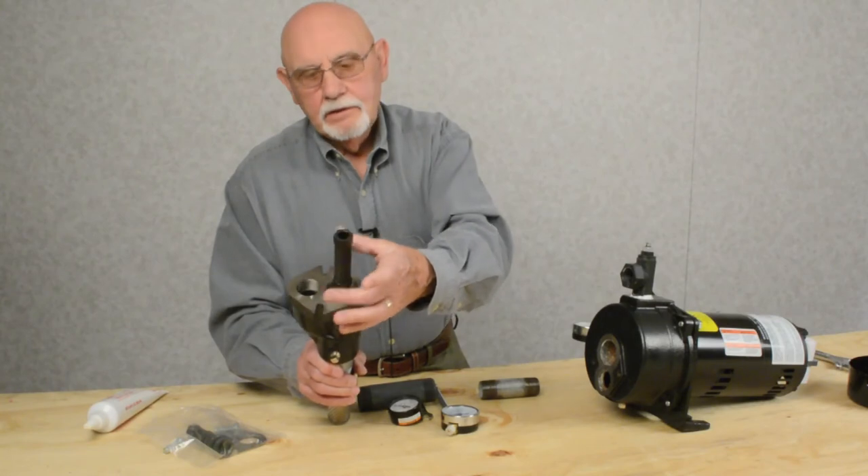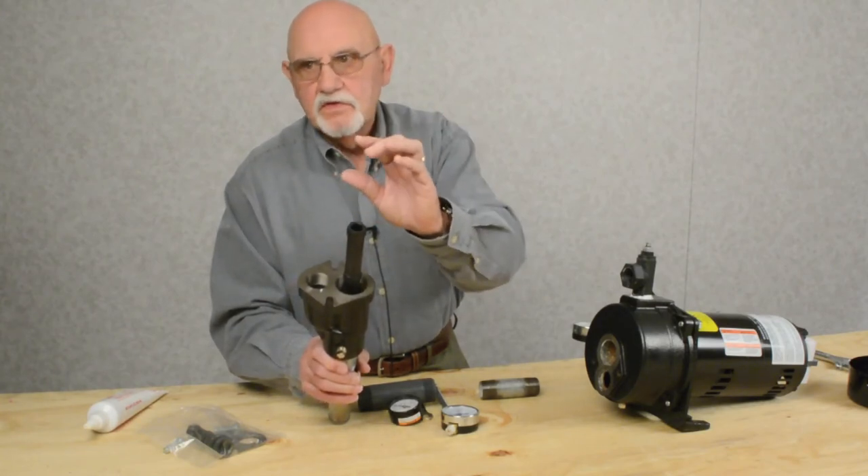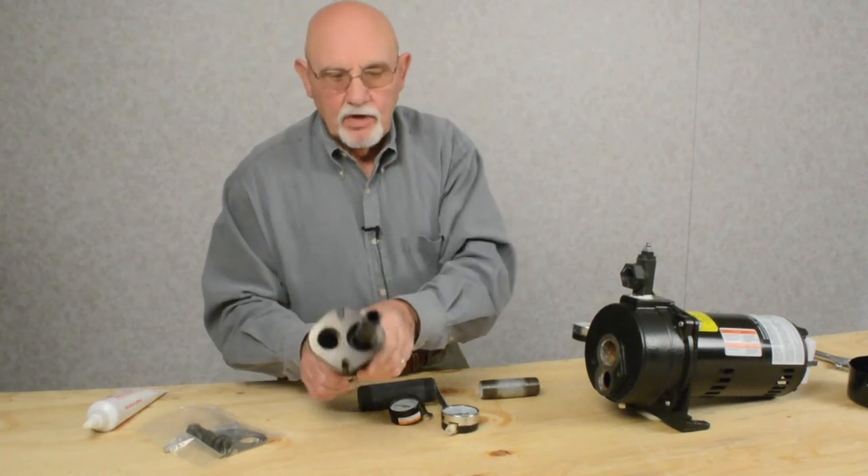You're going to bring your pipe, which could be 35, 40, or 50 feet long, because this is a deep well application. Up to the top of the well, you're going to come 90 degrees out of your well seal.